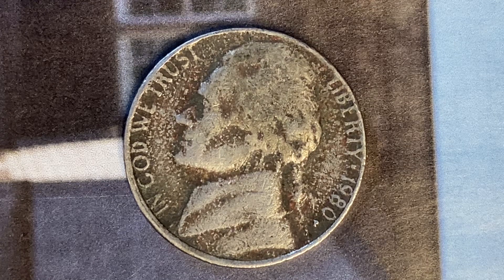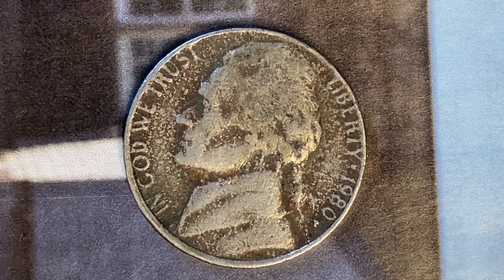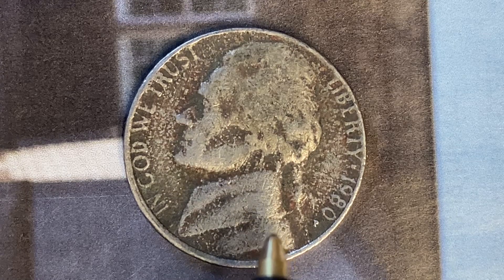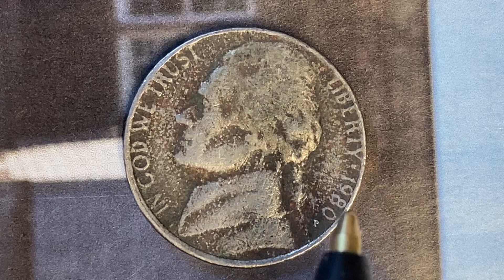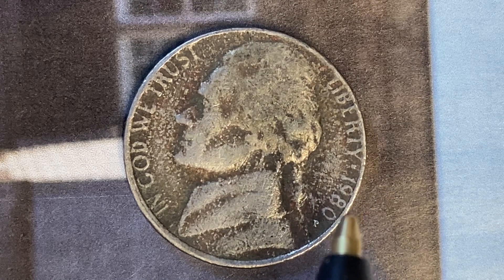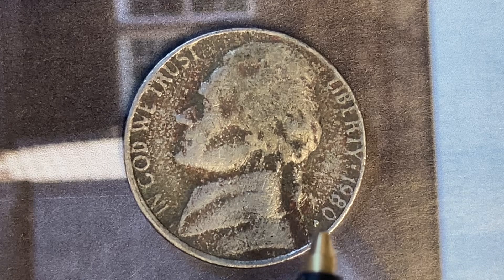We are currently enjoying a look at the front of the coin, or the obverse, or simply heads, where we see Thomas Jefferson in the center of the coin facing left. In God We Trust, Liberty, 1980 — that is when this coin was produced — and the mint mark P, representing the Philadelphia Mint, that is where this coin was produced.